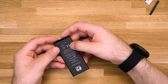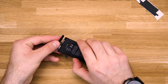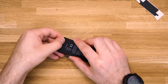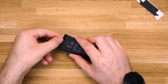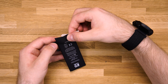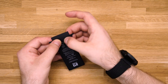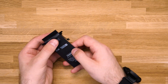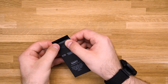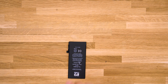Now you can fold the BMS board into place and put the plastic protective bracket into place. Next, put the second protective sticker onto the battery making sure to fold the sides. And that's it — you can now put the battery into your device.